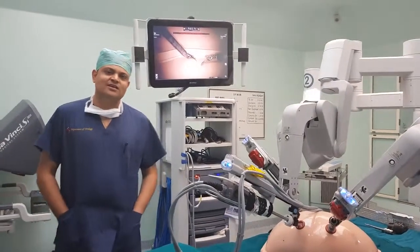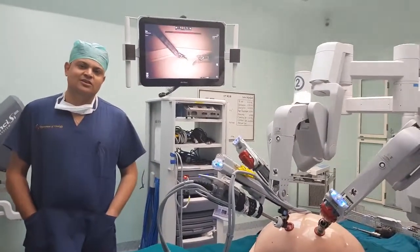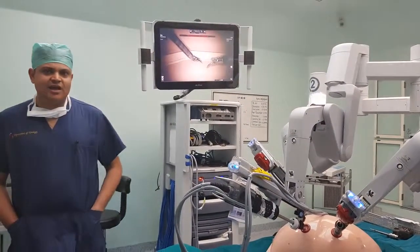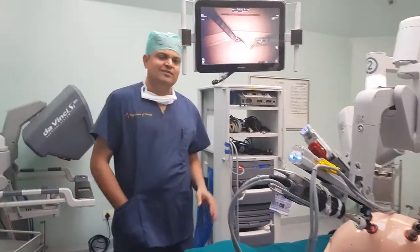Good morning guys. I am Dr. Ingrish Gandhi, Chief Robotic Surgeon at RubyHawk Clinic, Pune, India. Today I am giving an overview of our robotic setup at RubyHawk.